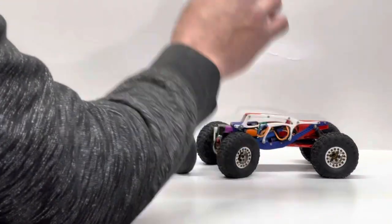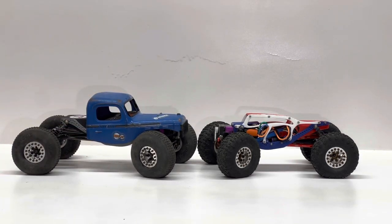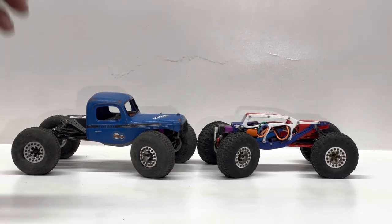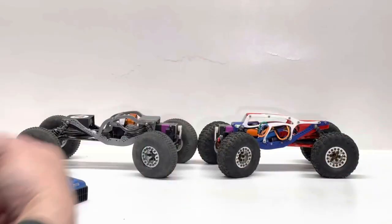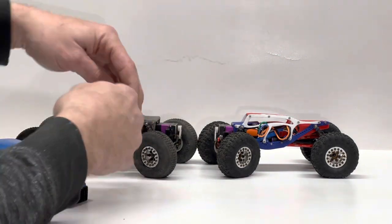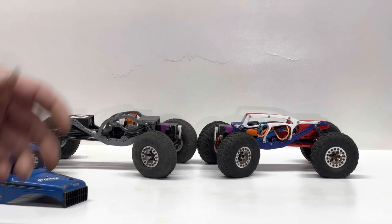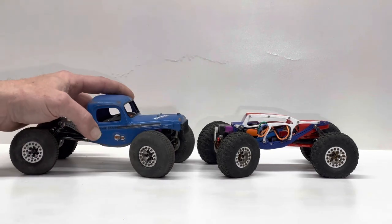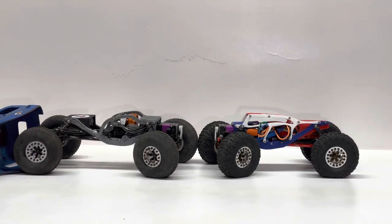We have a body mounting option, and as you guys make suggestions or I come across things, I'll try to mount the different bodies that come stock on the cars, or maybe make something that works for all of them. We'll have more cages, more strut options — it'll start to get more three-dimensional, gnarly, intertwining parts, like real bouncers. You've never seen anything like this because I didn't copy nobody — this is Texoma RC style. If you like it, stay tuned. I'm freaking stoked on it — let's go play on the rocks!